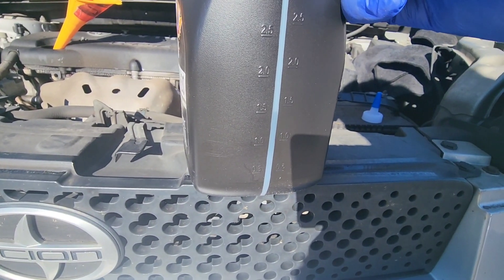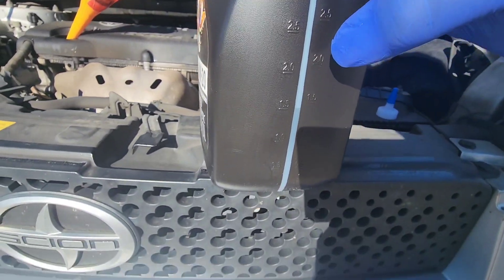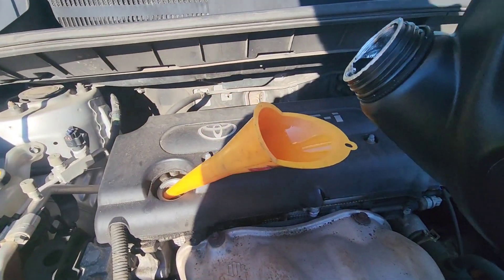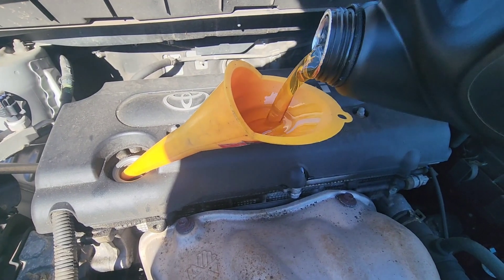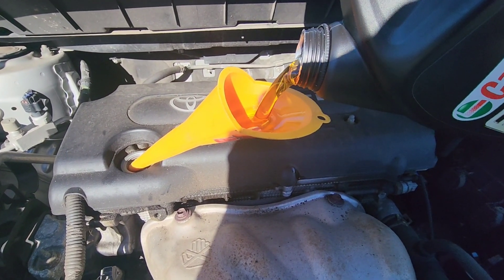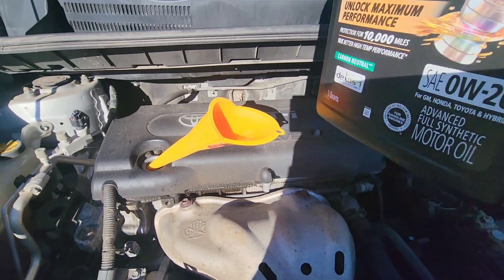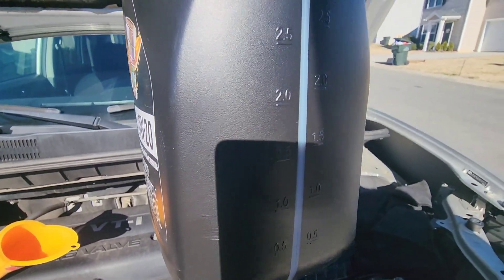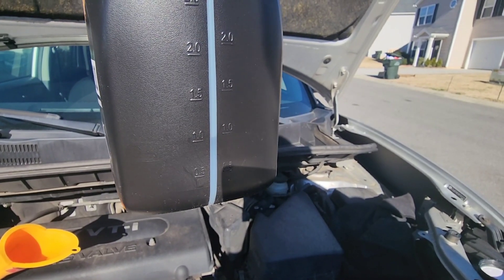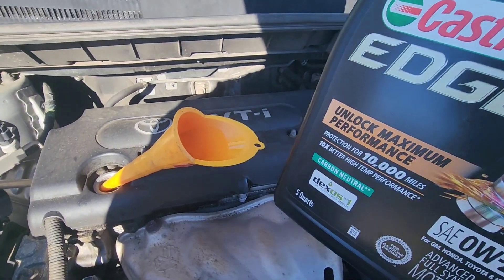Okay, it's a quart and a half in. If you look at the top of the bottle it tells you quarts and liters. We're going to get it down here to 1.0 quarts — so we've got about half a quart to go. It's right there at one quart left in the bottle, so we have four quarts in with one quart left in the bottle.